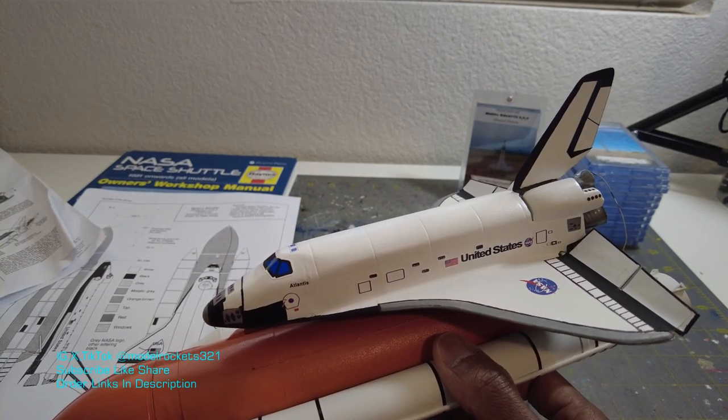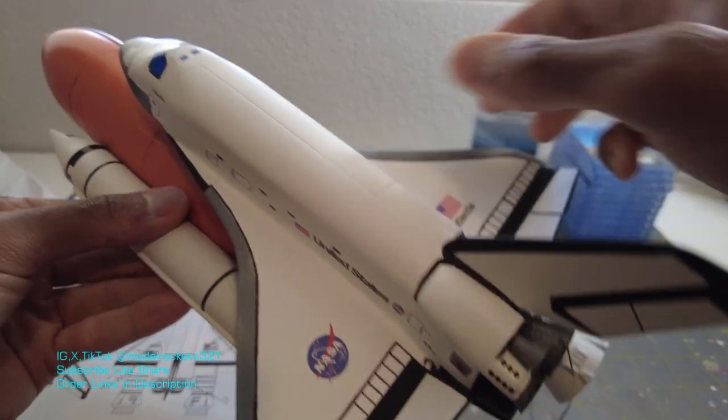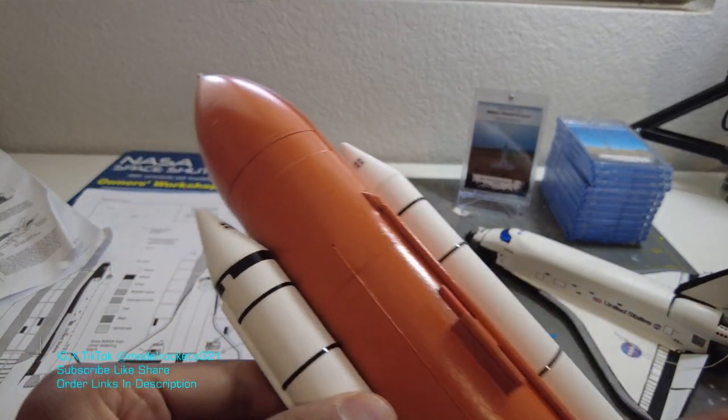It had some residue. I just cleaned it up with some Goo Gone and touched it up with paint again — it was really perfect. And on the solid rocket boosters and on the fuel tank, I went ahead and added these rings. All the black rings you see, that's all me.